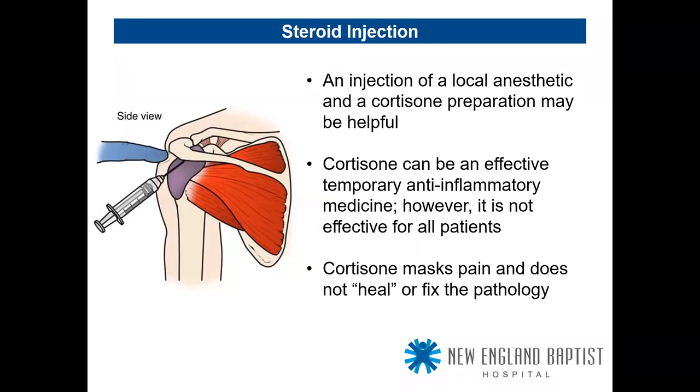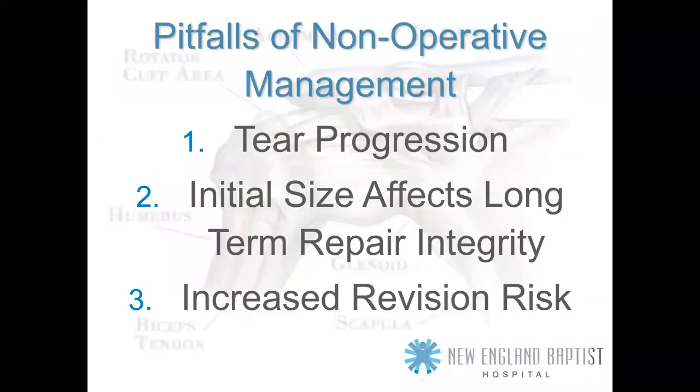Cortisone may help for an average of three months, but it could be less. It will not heal or fix the problem — it only masks the pain by reducing inflammation. It's by no means a fix-all solution. And there are plenty of examples where a patient gets a cortisone injection for a small tear, comes back four or five years later with a massive cuff tear. If we had taken care of it early, a small tear is a straightforward rotator cuff repair.